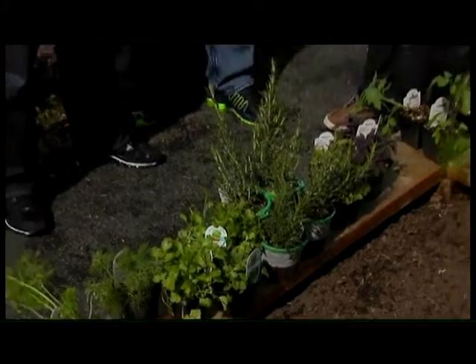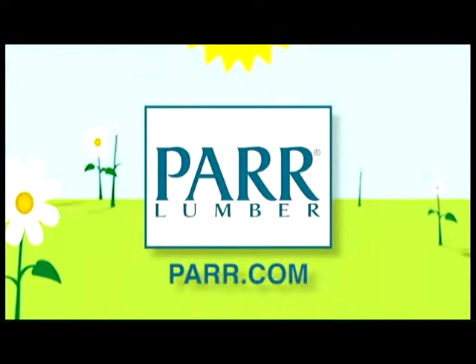Tony, not only do you work at PAR, you also host a radio show. Tell me about it. Cory and I have a radio show on AM 860 called The Weekend Warriors Home Improvement Show, and it's every Saturday morning from 10 to noon. We talk about stuff just like this — how to build and plant a raised garden bed in your backyard, or how to repair the siding on your house, all that kind of stuff. Tony, Cory, thank you so much. For more information, log on to par.com.